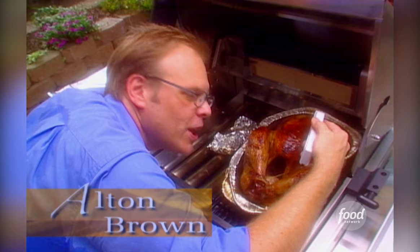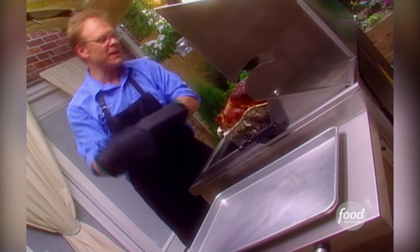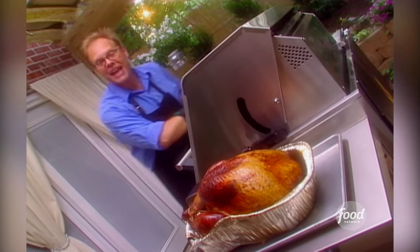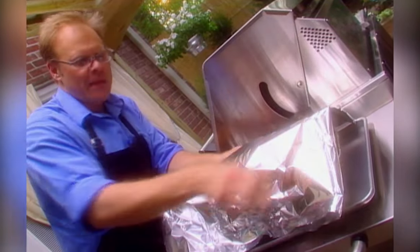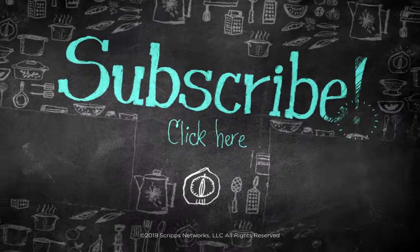Our honey brine turkey has been in the smoke for a little over four hours. Its internal temperature is now 150 degrees. This bird is ready to exit the grill. This doesn't mean that our turkey's actually finished cooking, because it isn't. There's enough residual heat still locked inside for the temperature to elevate another 10, maybe even 15 degrees over the next half hour. So you just wrap him up in a nice double layer of foil and let him keep cooking.